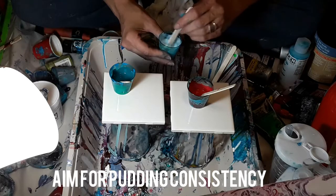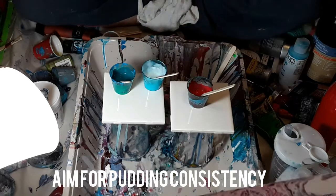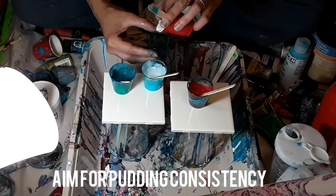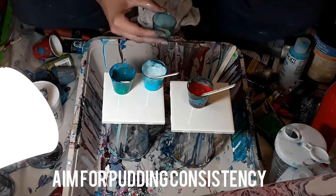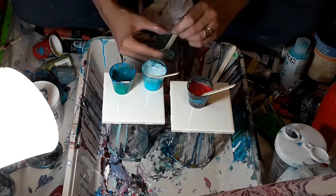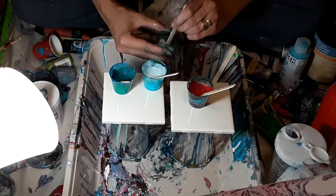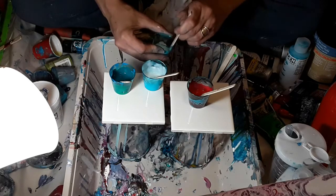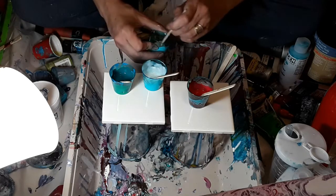A much better consistency now. Let me get a little cup to put white in. Here's our overly runny white — which has some chunks in it, that's just lovely. I picked up the wrong cup of white; this one I had mixed some of the heavy body into directly earlier. So let me get rid of those chunks before we mix anything else into this.